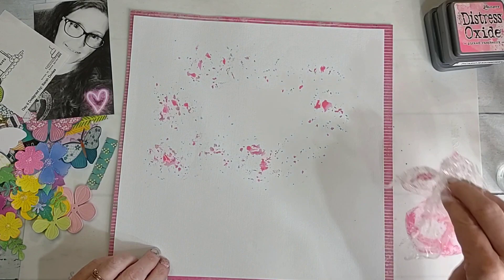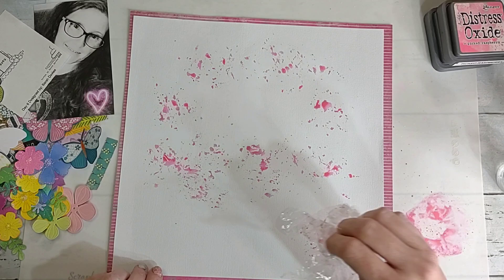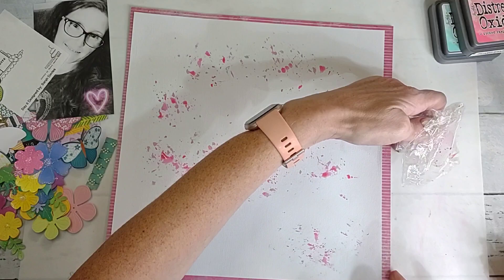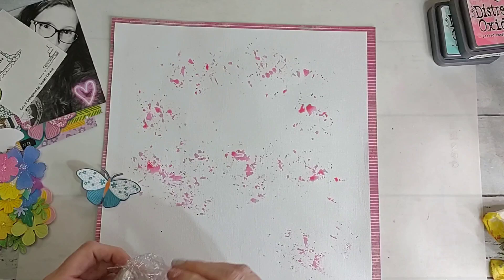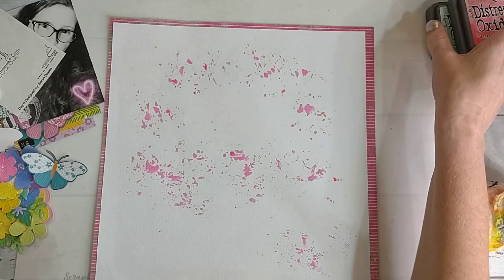Hopefully that will be enough — if not I could go back and try to dab in a few more spots. I'll do one right here so it'll show up around the edge. Now let me wipe this one off and do the blue. I don't really mind if they mix a little bit and turn purple, because there is purple in the other papers I'm using and in the flowers — I think it'll be okay.